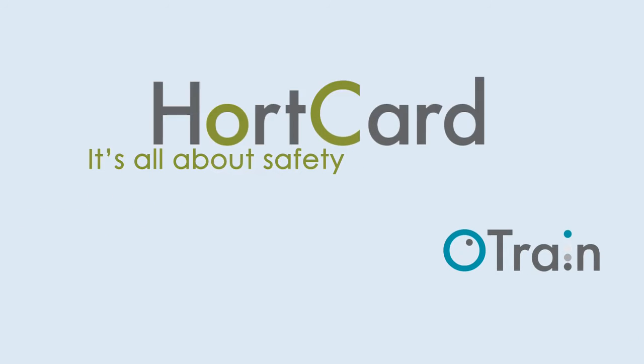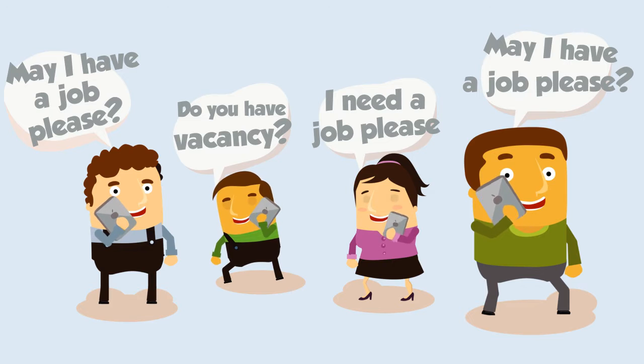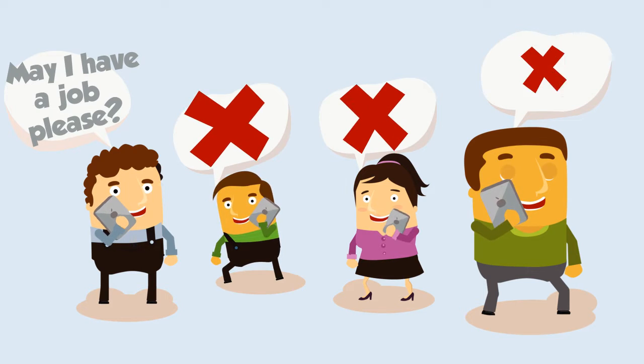HortCard is simple. First, someone applies for a job. You consider them, their application and background, and if you think they're suitable,